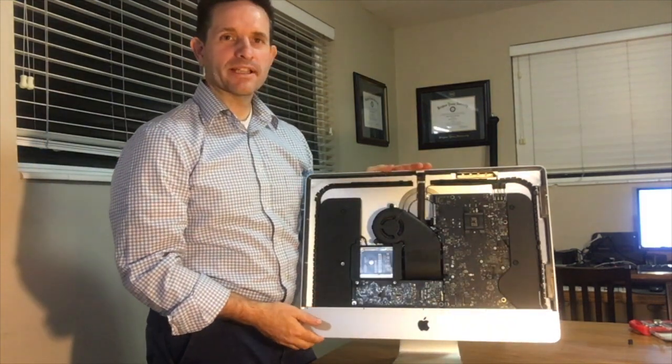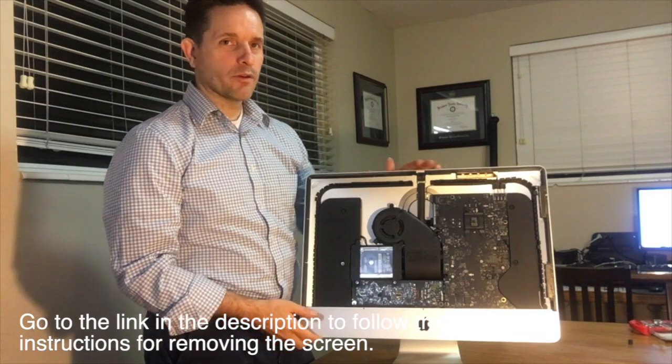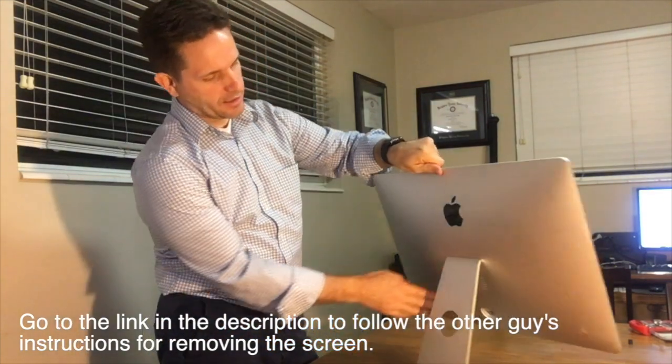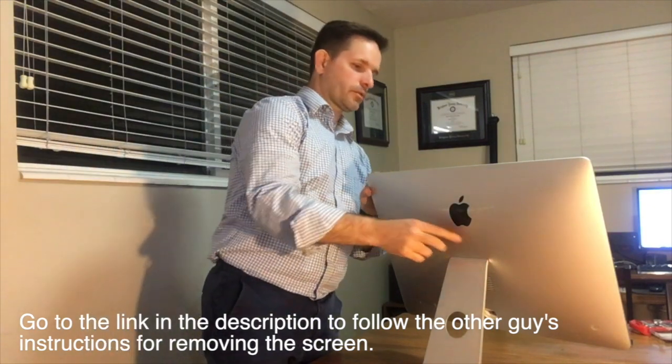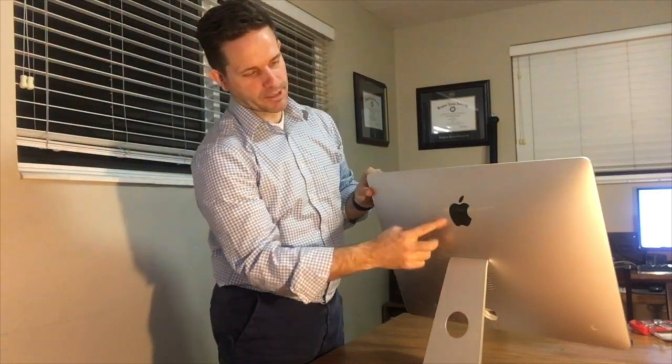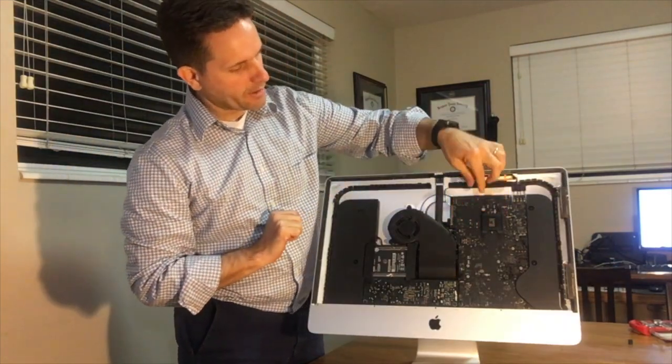This is the mid-2017 iMac 21-inch, which does not have access through the back to where the RAM would be. If I flip that around, the RAM is actually right here.